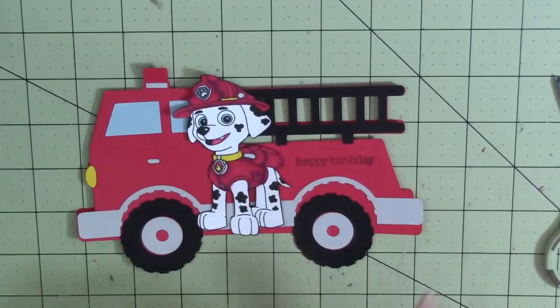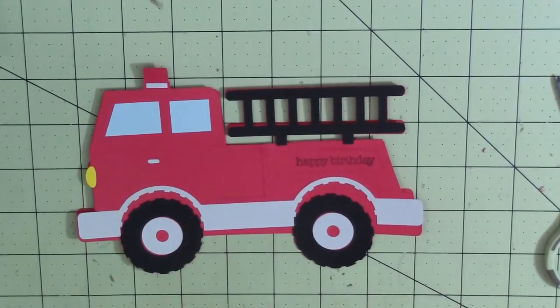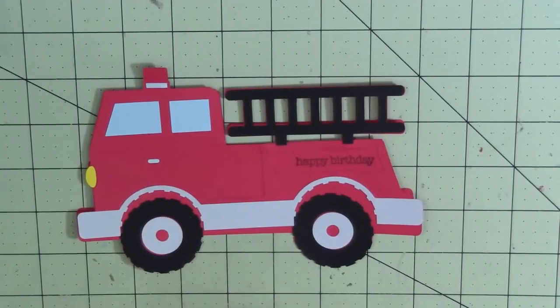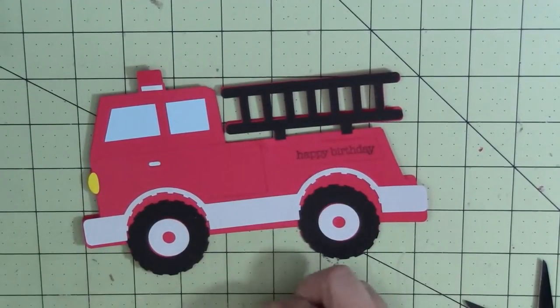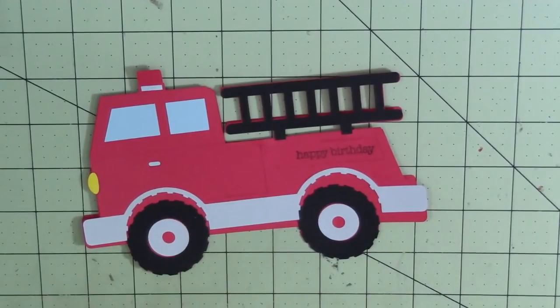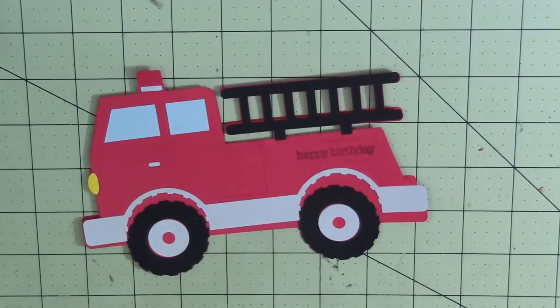So now we're going to put Marshall on. I'm going to pop Marshall up using some foam tape. I've got a little piece here and I'm going to put some foam tape there and on his little feet. And I'm going to put just a tiny little piece on the side of his head so he doesn't look lopsided.